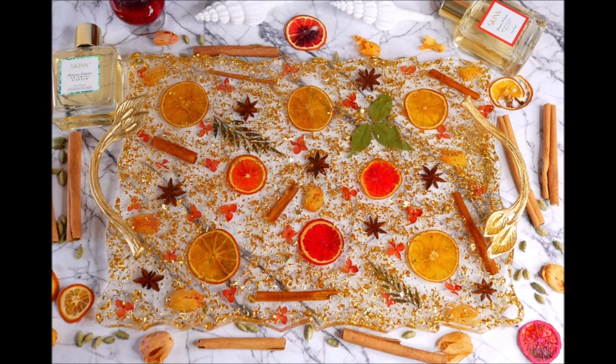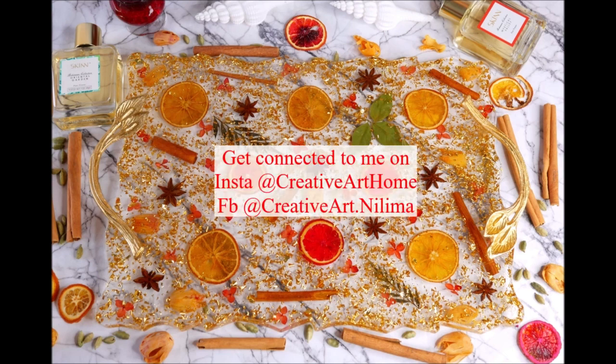Welcome to Creative Art, I am Nilima, and in today's tutorial we are going to make this beautiful spice and orange resin tray. This tray is one of the rarest and most beautiful resin trays you can ever see because it can only be handmade. Do watch the complete tutorial and subscribe to Creative Art for more tutorials. Press the bell icon so you don't miss any updates.